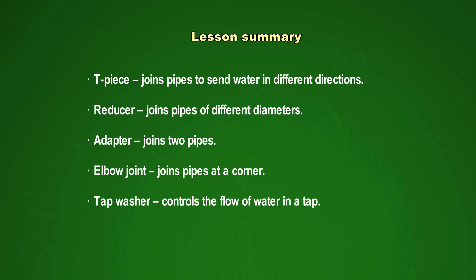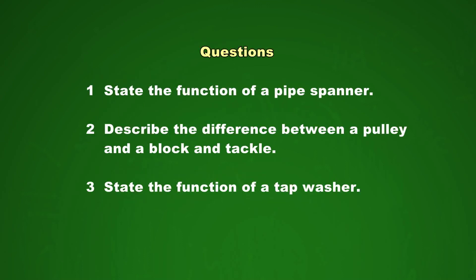Before I sign off, I would like to ask you a few questions to think about. Question one: State the function of a pipe spanner. Question two: Describe the difference between a pulley and a block and tackle. Question three: State the function of a tap washer. And that was program five for grade 10 and 11 agricultural science, where we were discussing tools and fittings for water supply.